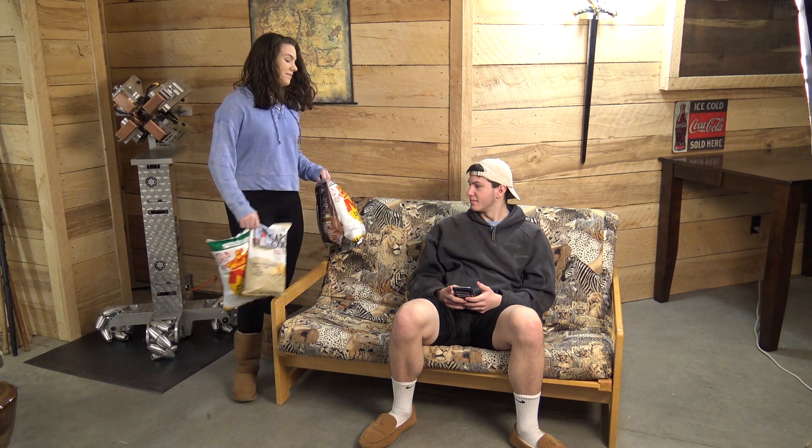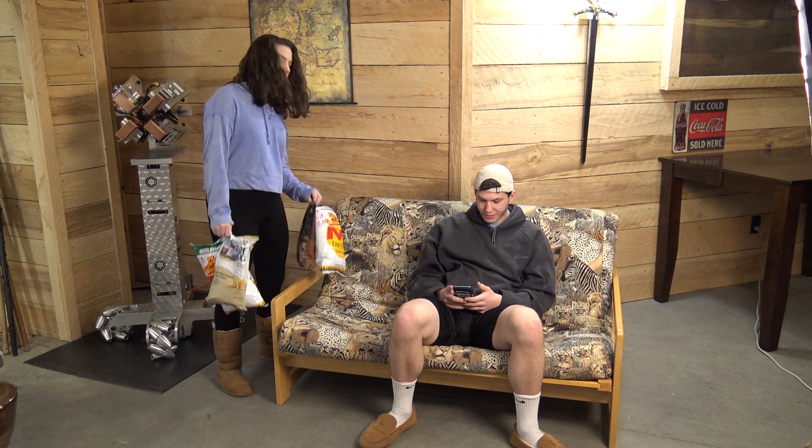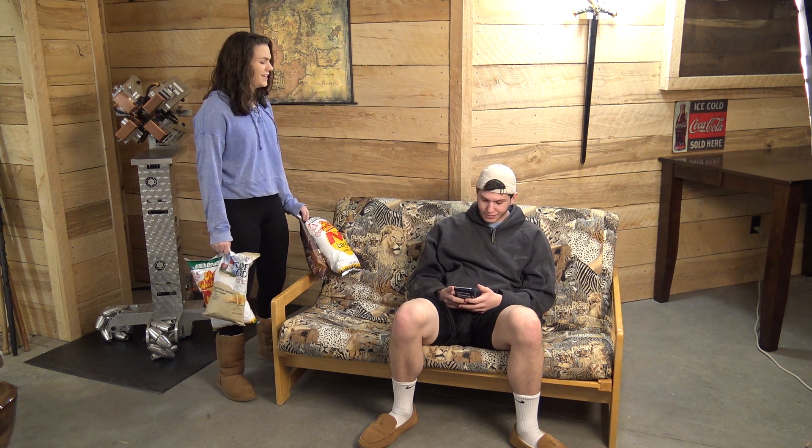Randy, I got a bunch of chips for the game. Oh, Candy, Dad said to go get him a beer. He did not!